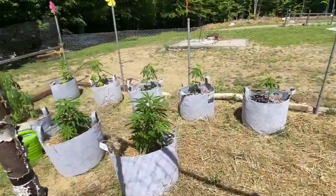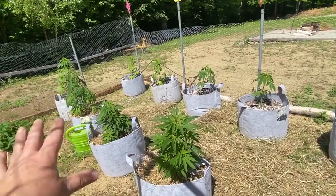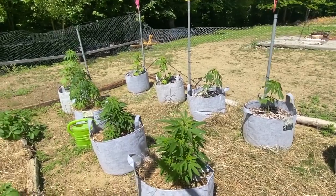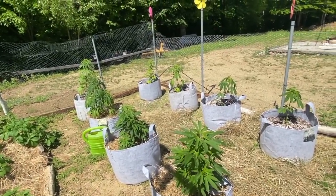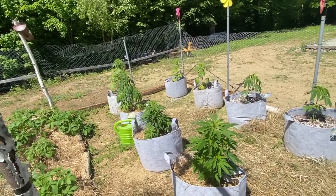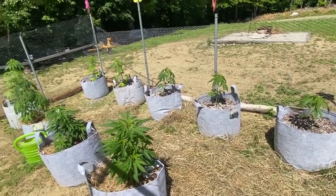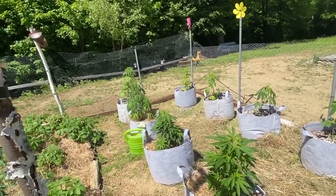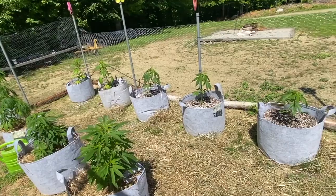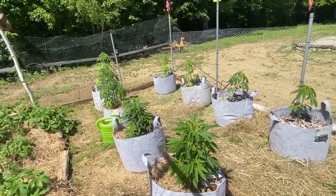These are CBD plants — different varieties, many different varieties, and we have them all labeled. We just got these in the ground as well — they're doing really well. Not much to say about them except we use them for pain relief. We try not to take Tylenol or Advil if we can help it, and the CBD plants can help us with that. Maybe we'll show you more when we process them. We've done a little bit on how to make the coconut oil, so I'll put a link up in the corner for that playlist.